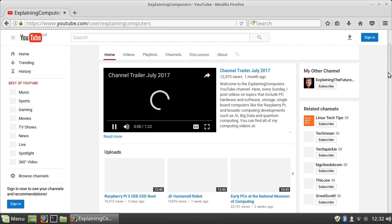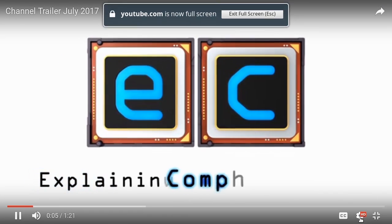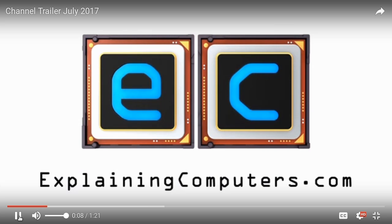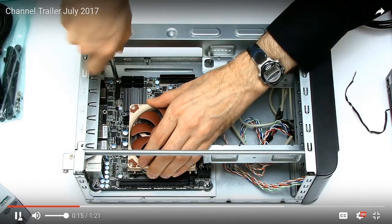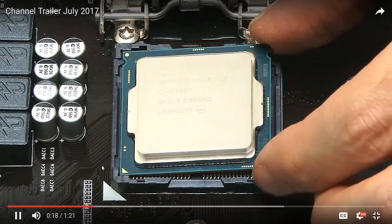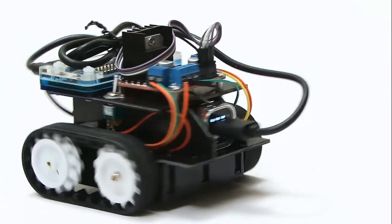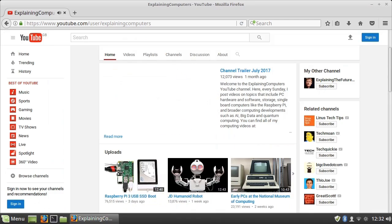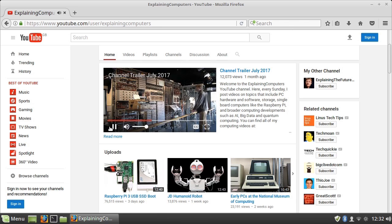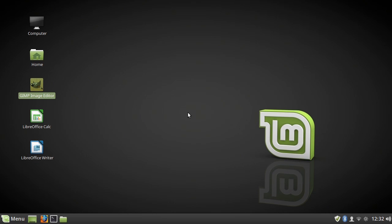YouTube loaded the channel trailer for ExplainingComputers. Switching it to HD took a moment while it flicked between streams, but it got there. We ended up looking at Linux Mint inside Linux Mint, which was far too strange and confusing. But as you've seen, Linux Mint runs very nicely on the UDU X86 Advanced Plus.